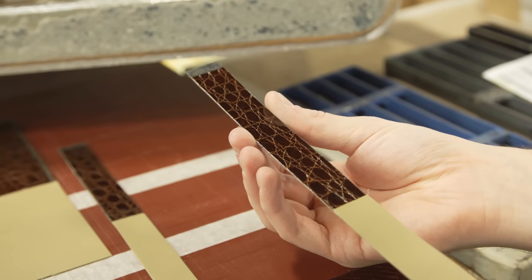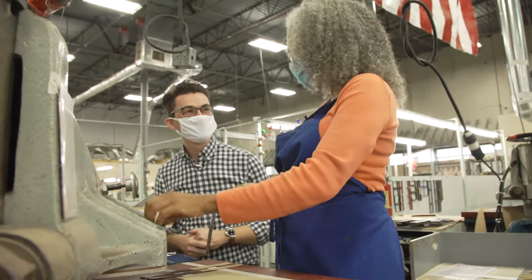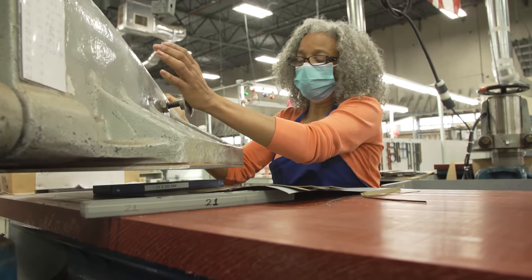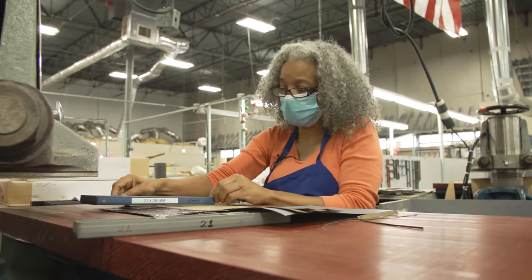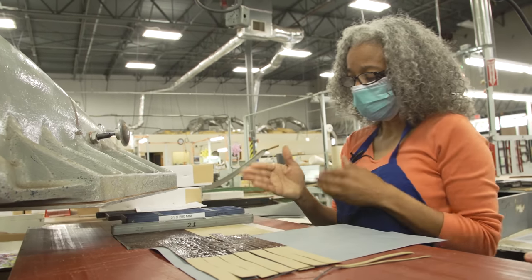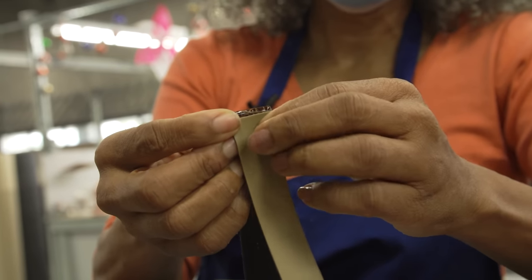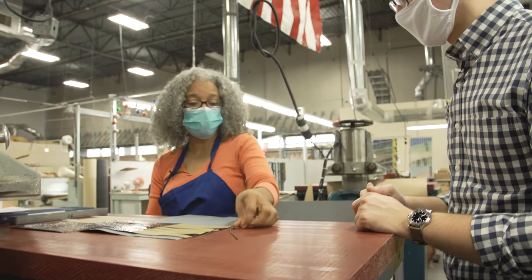How old are the machines in here? They're older than me — I started working here in 1987, and this is the same machine since then. I do this every once in a while when somebody is out. The reason we cut it with this guide is because when we fold it, this edge gets folded under — so you want to make sure it's straight. After I cut it, let's go to the next step. Oh yes, lots of steps.